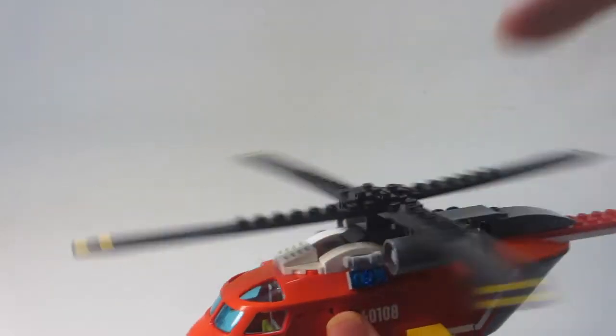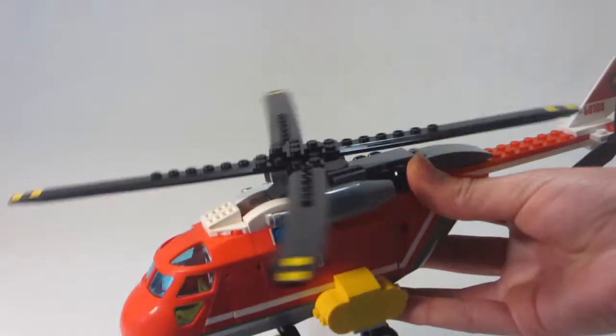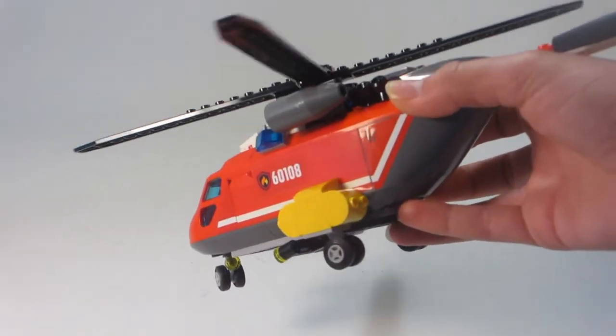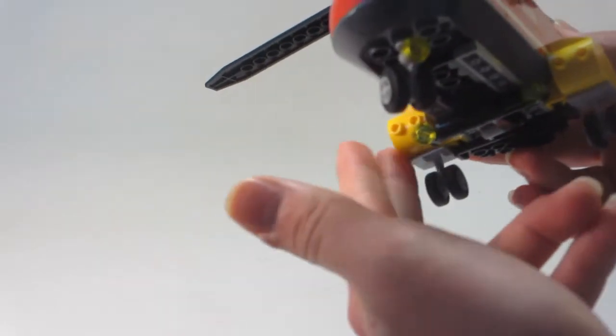The rotor spinning is nice, but sometimes as time goes on the pieces wear and the rotor spins less well, but for now it's pretty good. On the side there are these nice yellow bases for the wheels, which work nicely.